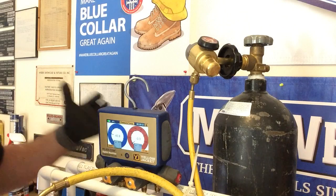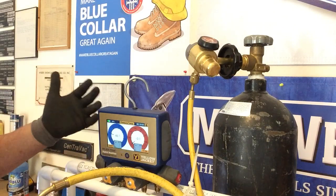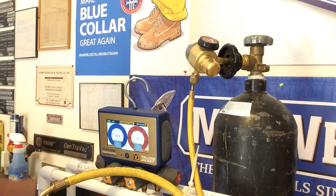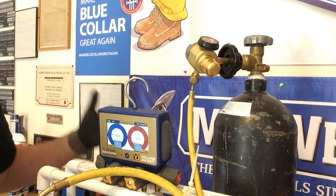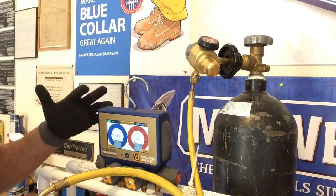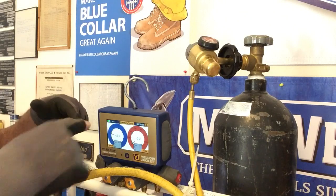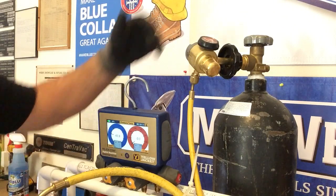For today's test I'm going to be using the Yellow Jackets P51-870 Titans digital manifold. I like this manifold because the colors show up well. You're not going to be able to see the numbers, but you're going to be able to hear the difference, and I'll let you know what's going on inside these gauges.